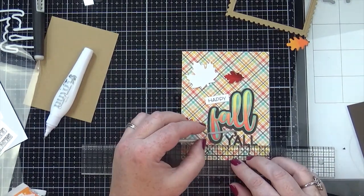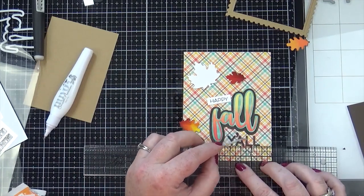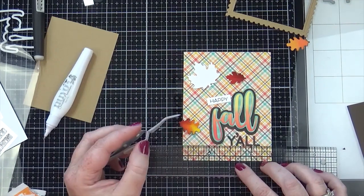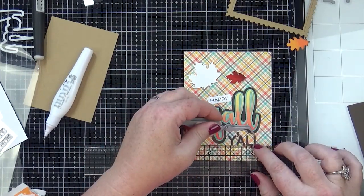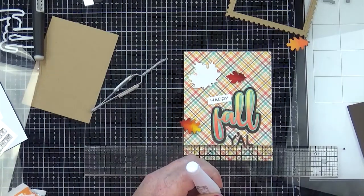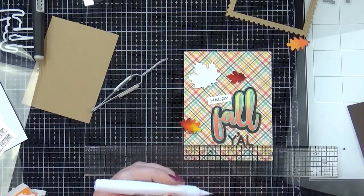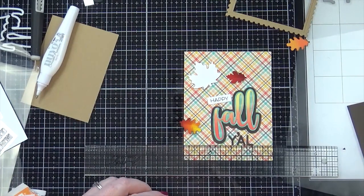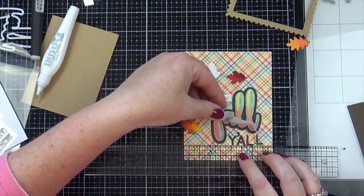I'm using my Tim Holtz ruler to make sure I line this up properly. Adding a couple of layers to the 'y'all' part made a huge difference — maybe the pattern paper didn't make much difference, but adding four layers total definitely did. I think it looks really cool with it kind of popped up like that.